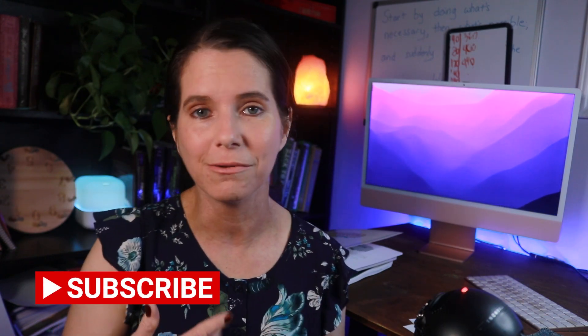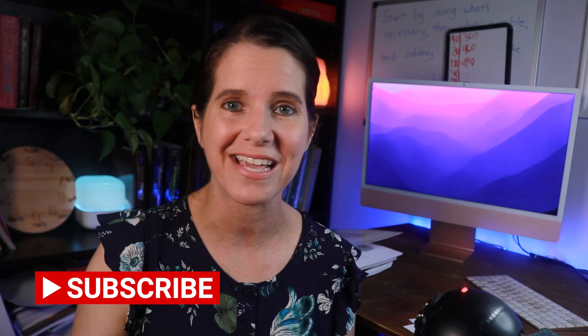That about wraps up this video. I hope you enjoyed it — if you did, be sure to give it a big thumbs up and don't forget to subscribe below for more homeschooling, homesteading, and homemaking content. I'll see you in the next video. Bye!